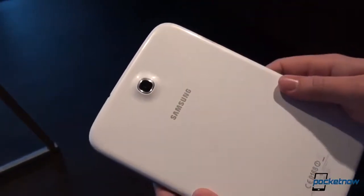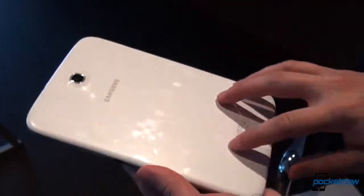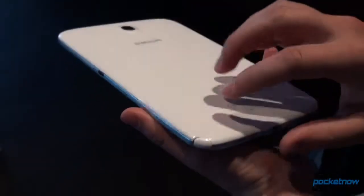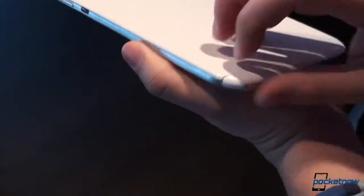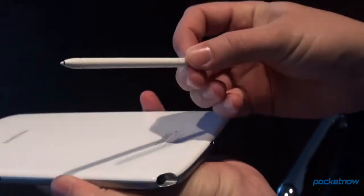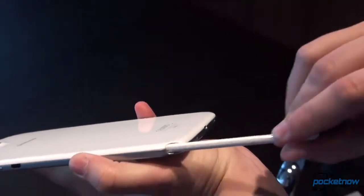This is a 5-megapixel camera around the back. The battery cover is not removable, but it does cover up a 4600 mAh battery underneath. You can see the S-Pen hidden away down here. It is kind of an intermediate size S-Pen between the one on the Note 10.1 and the Note 2.